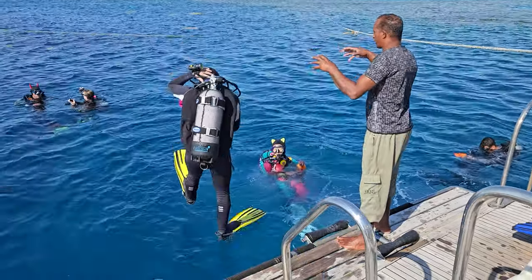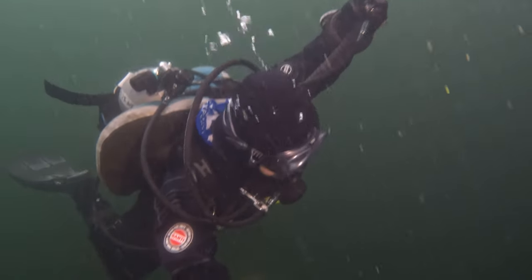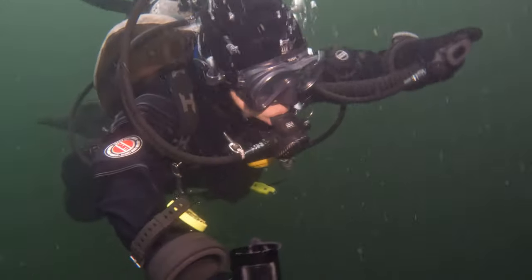Let me show you a common scenario I've witnessed countless times. Picture a diver decked out in all their latest gear, looking like they're ready to explore the Mariana Trench. They hit the water and immediately start sinking like a rock. In a panic, they inflate their BCD until they're vertical, fighting against their own equipment just to stay at depth.